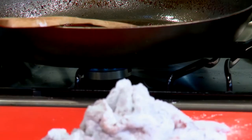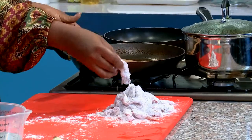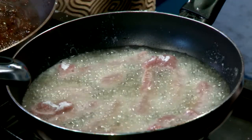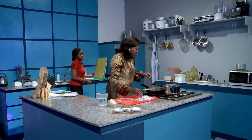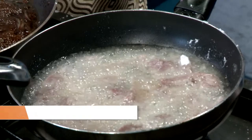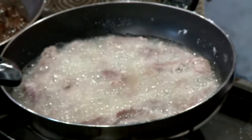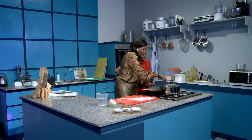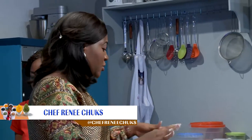Let's try the oil temperature again. Better — much better. So we're just going to go ahead and put the meat in there. Bear in mind that because they're cut really thinly, they will cook faster. You don't want to cook it fully because it's still going to go back on the heat in the sauce, so you want to just cook it very lightly.